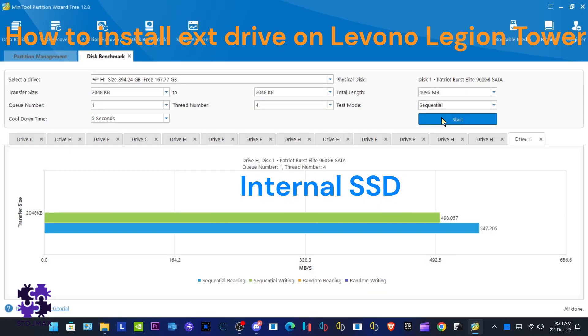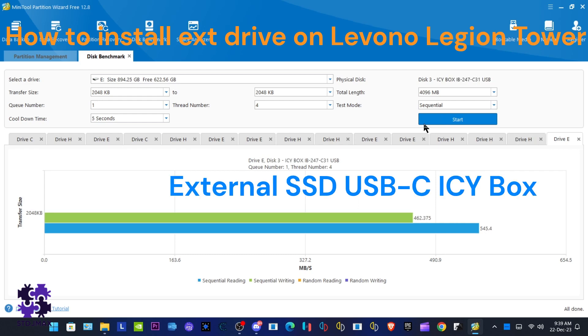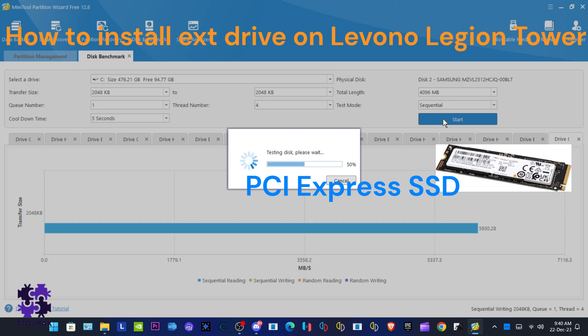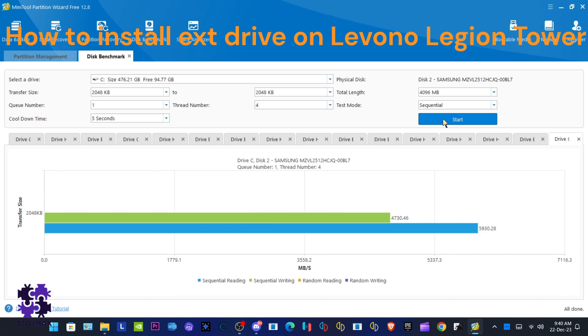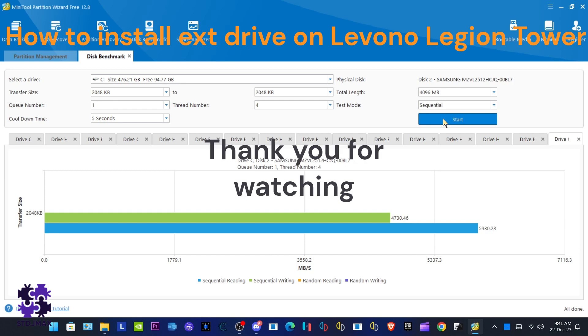For comparison, we'll see how much the PCI Express SSD can achieve. You can see that drive C achieves up to 5GB/s, which is about 10 times faster than the SSD drive. Thank you for watching — this is a comparison for your own understanding. Thank you for watching. Bye-bye.